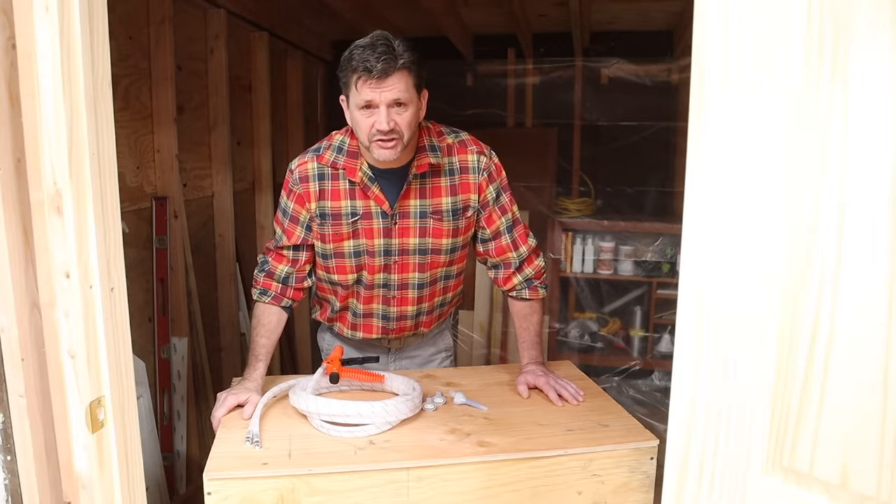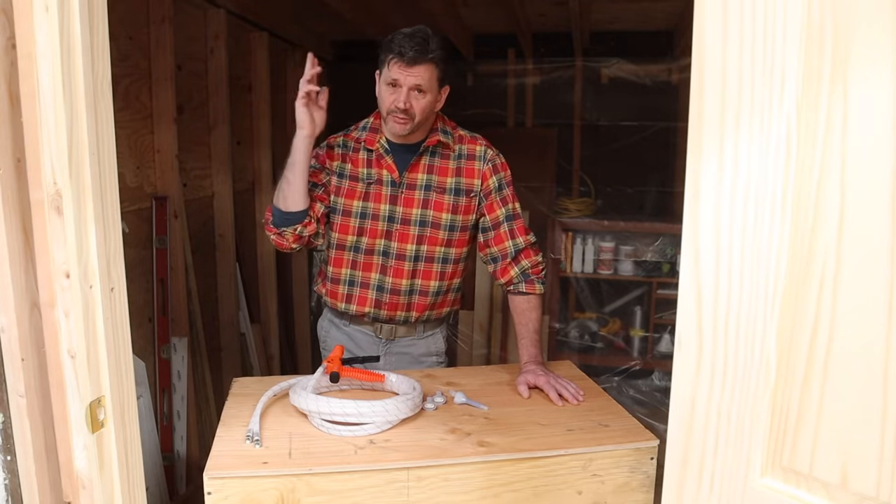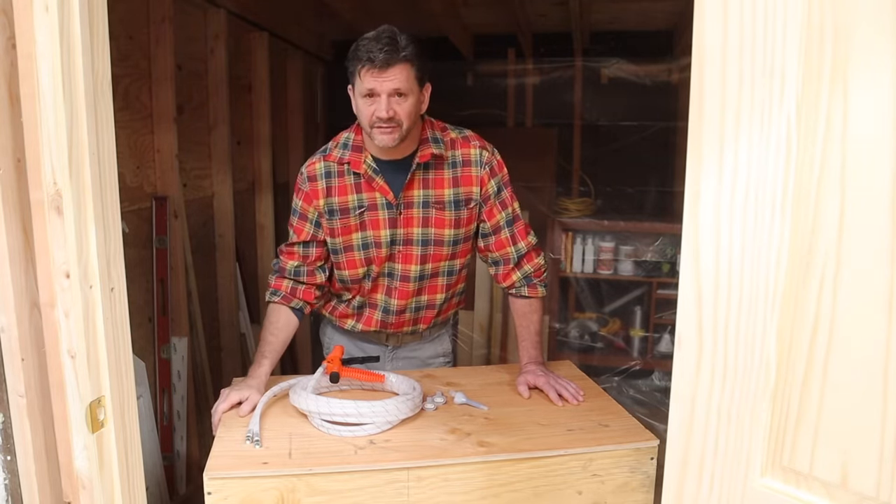Hey everyone and welcome back to the shop. Today I'll be using spray foam insulation on the ceiling of the shed.